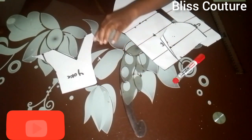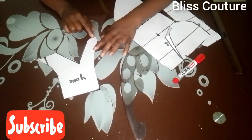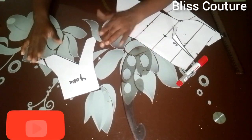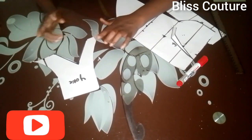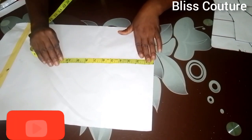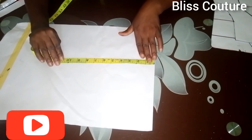This is how it looks after cutting — we have a very short edge at the center front. Remember to add your seam allowance. Now for the back part, on a fresh paper I will mark my measurements.